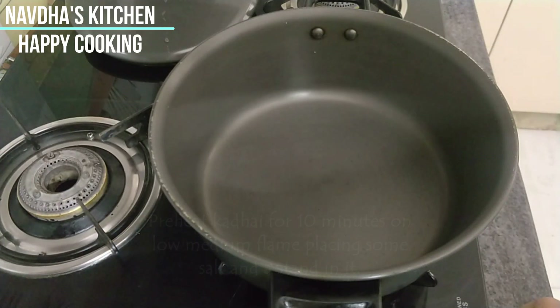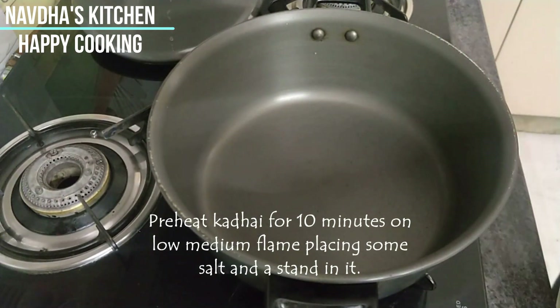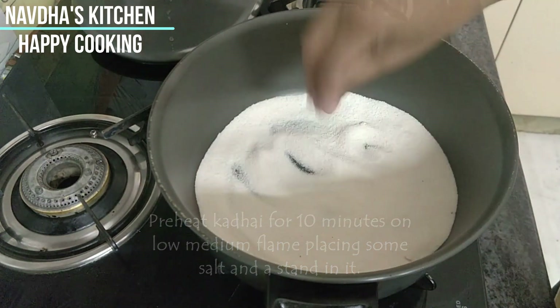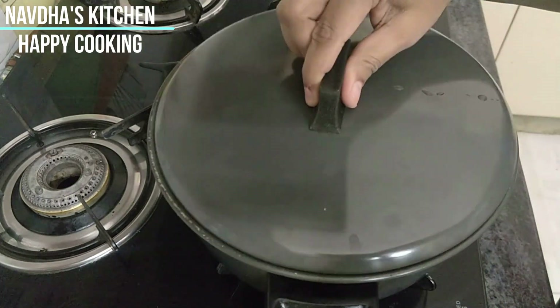To begin with, first of all, we will preheat our kadai. I will add salt to it — I use this every time. I will place it on a stand and keep it on low-medium flame.